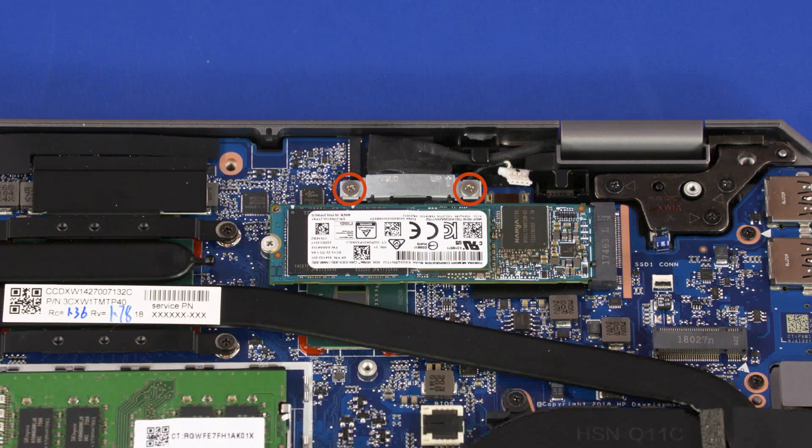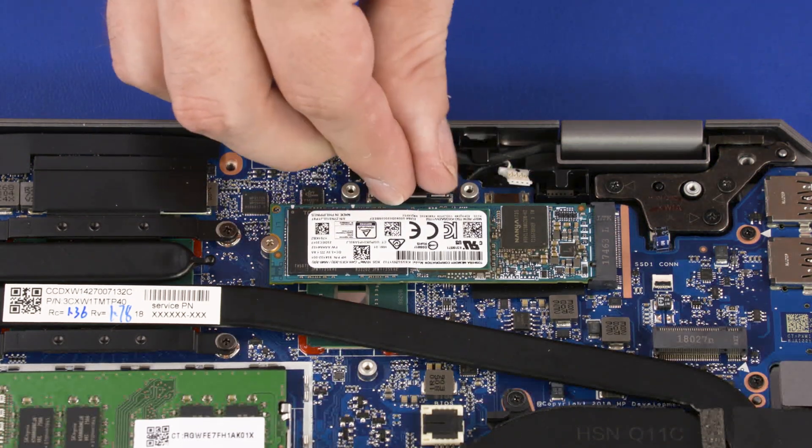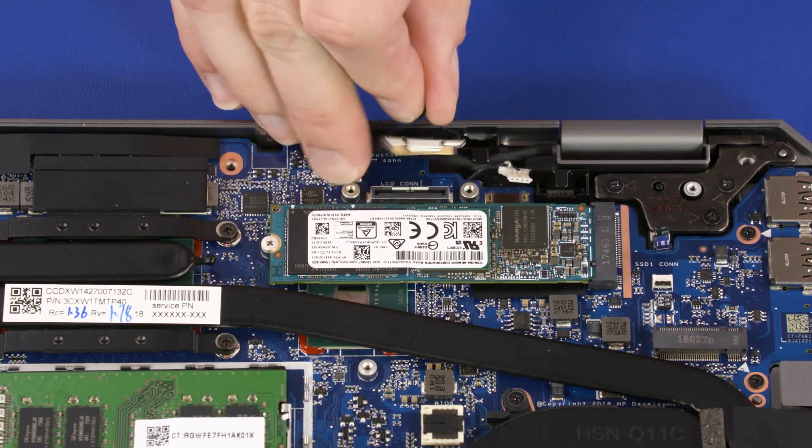Remove the two 2 mm P1 Phillips-head screws that secure the display panel connector bracket to the system board. Remove the display panel connector bracket. Disconnect the display panel cable from the connector on the system board.